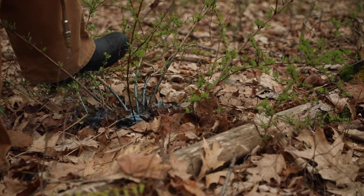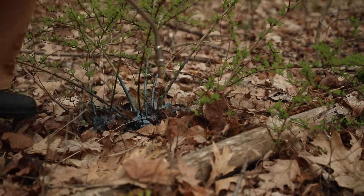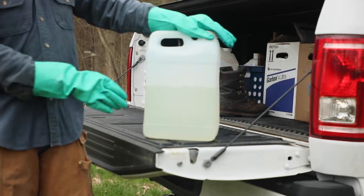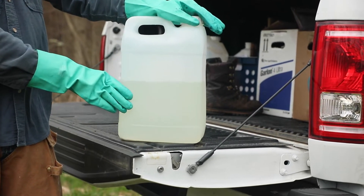Triclopyr works by disrupting plant growth. Basal bark applications are effective because they use an oil carrier that can move the active ingredient through the bark and into the target plant. You can find commercially available basal oils in either mineral or vegetable-based formulas.